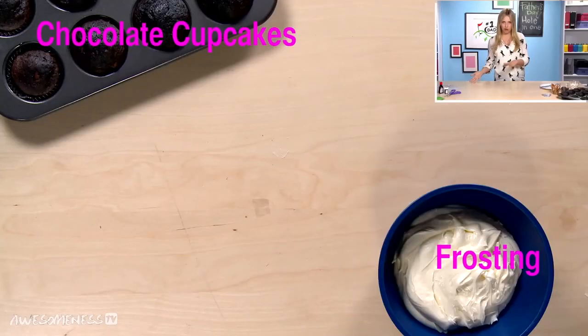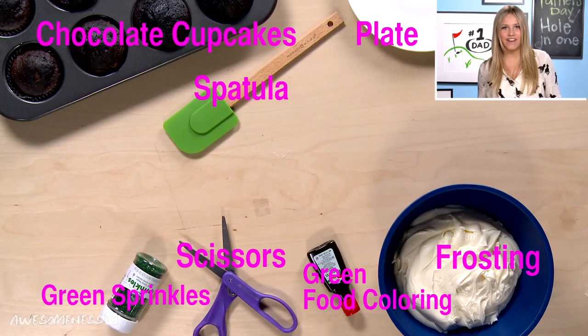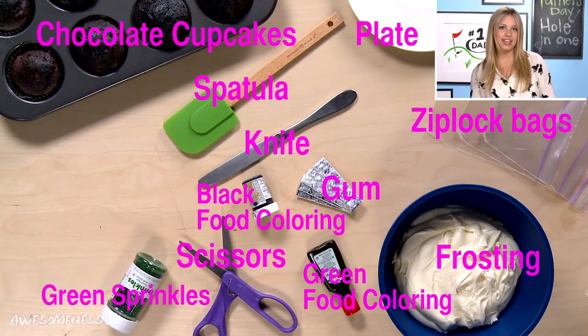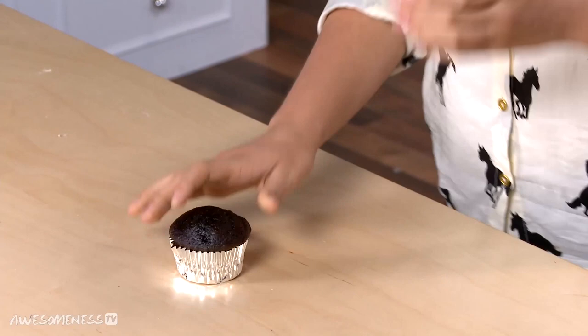So my dad is obsessed with golf — me, not so much — but I love making cupcakes. So I'm going to be making these cupcakes for him for Father's Day, and I thought I'd share the recipe with you all. I already baked some chocolate chip cupcakes and let them cool, so we are ready to decorate.